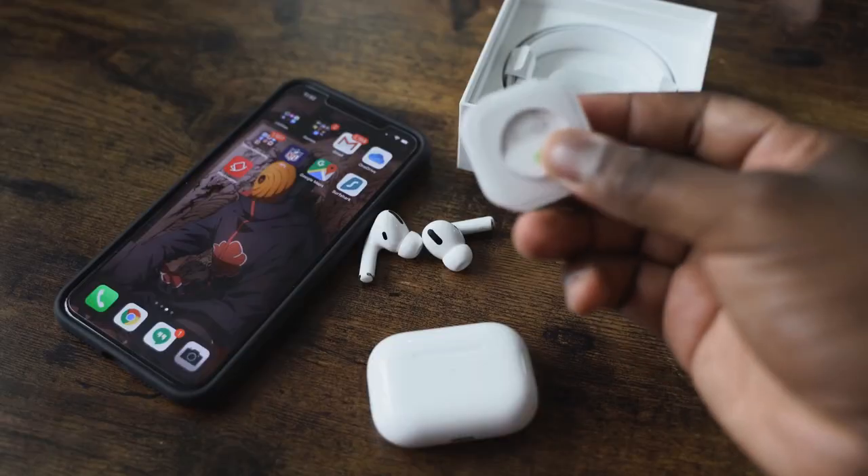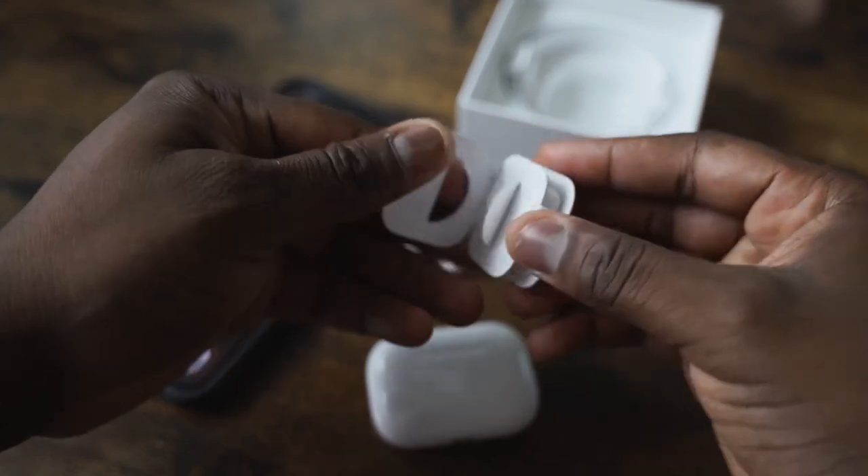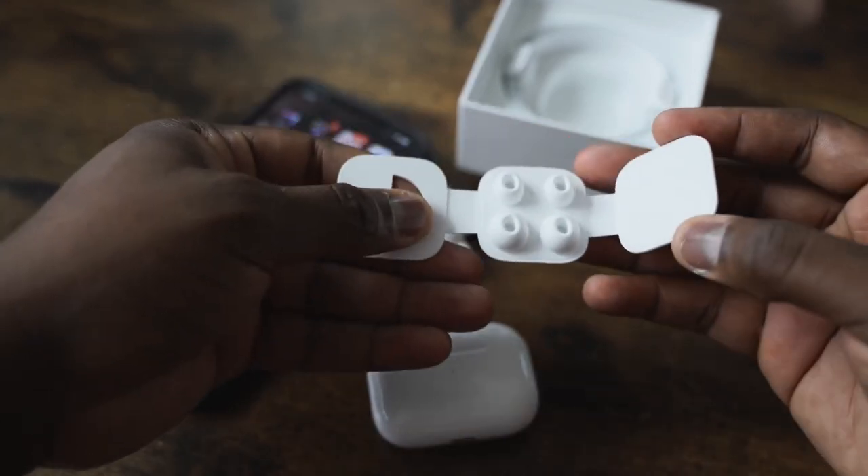The AirPods Pro also have noise cancellation and pass-through. You can change that by tapping and holding on the earbud. Pass-through is really good, and active noise cancellation is solid. In terms of app features, not much, but Apple keeps things simple and easy — you can change your noise cancellation in the volume settings of your iPhone.